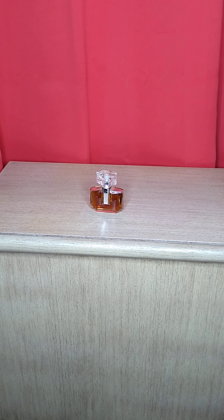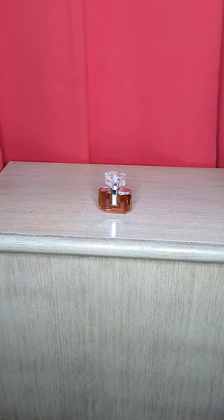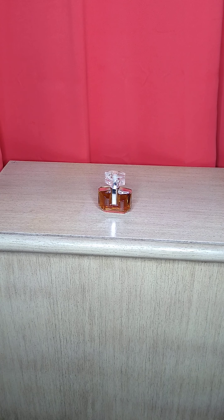I wanted to do a quick video on showing you how I provide a white background for small to medium size items when I'm taking pictures of items that I sell online. Here you'll see a bottle of perfume just sitting on this console, and the orange background is too much of a contrast for me. I like all of my photos to be uniform, and I try to do that as much as possible.